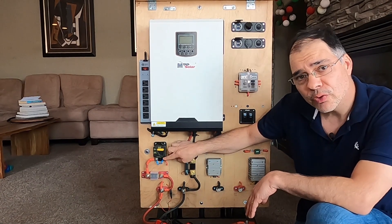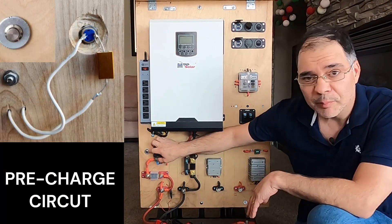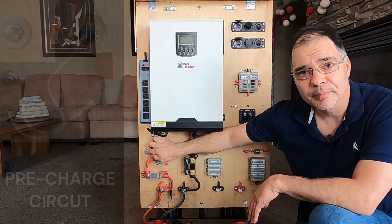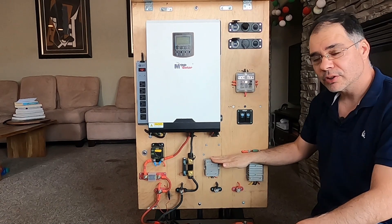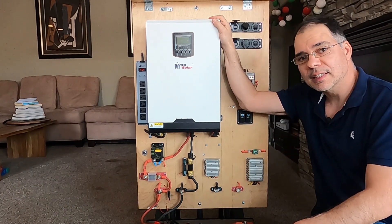Power can either flow through the breaker once turned on, or this button can be pressed to pre-charge the system. From here we can either power the DC side using the buck converters, or we can turn on the AC side to get AC power.